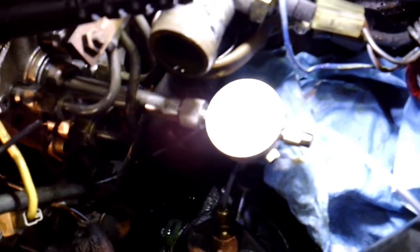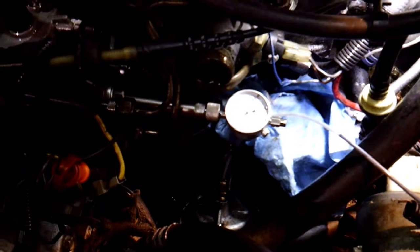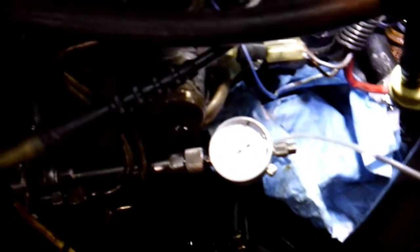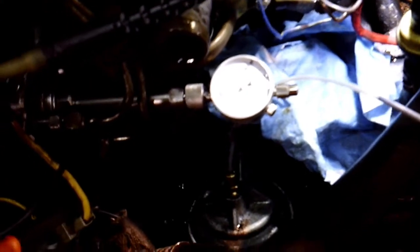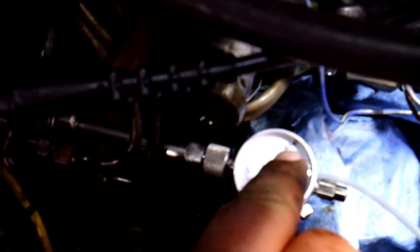You're going to press the dial indicator inward until you read 2mm of preload, then go ahead and tighten the screw. Then move the engine counterclockwise — put an 18mm socket on your crank bolt and rotate it up towards your alternator counterclockwise. The needle should move, and when it stops moving you stop right there. Then you zero out the gauge. That'll be your base point.